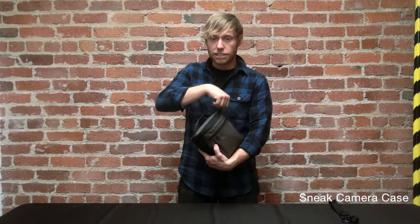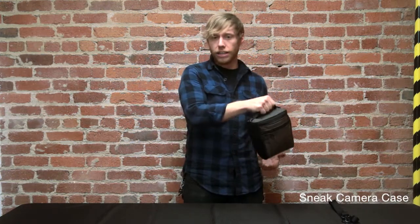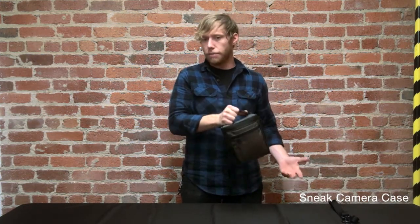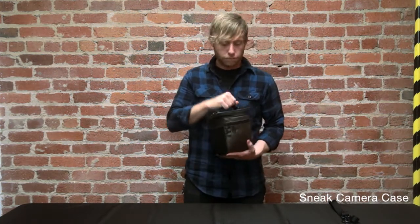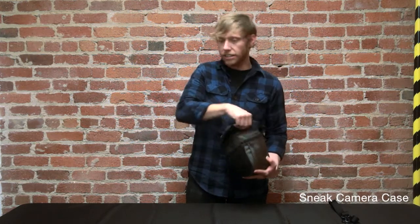Basically, this bag is designed to be thrown into any backpack or messenger bag. It's got a handle for quick access so you can pull it out or straight get to your device.